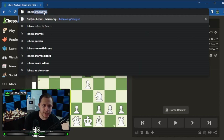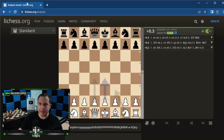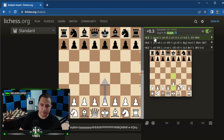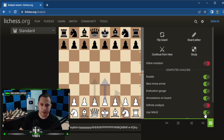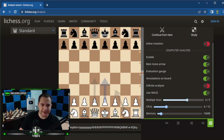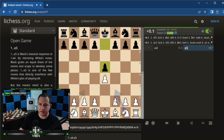Now let's jump over to Lichess. Go to lichess.org/analysis and it takes you to the analysis board. Again, I'm not signed in — totally free, no account needed. It's automatically analyzing the position. The first time you come here there might only be one line shown. Click the three bars and scroll down to 'Multiple Lines' — same as Chess.com — and you can adjust however many lines you'd like to see.